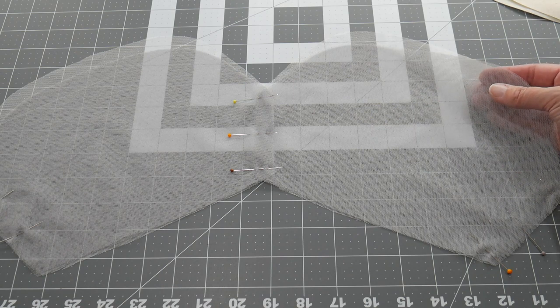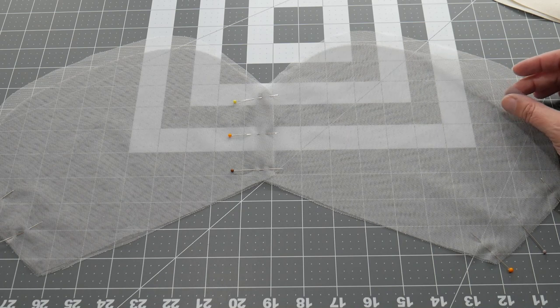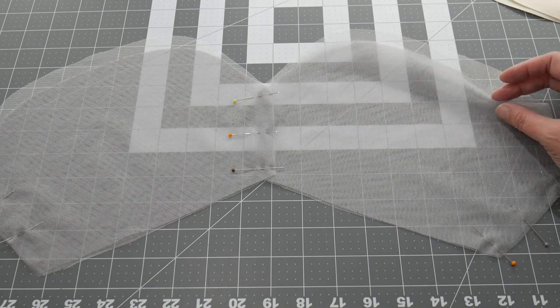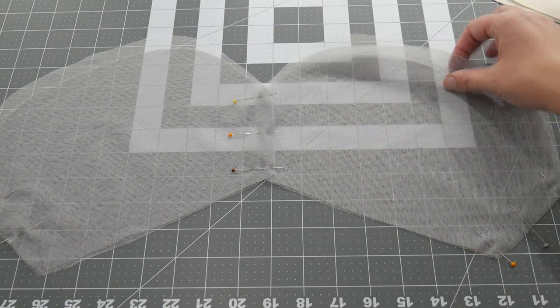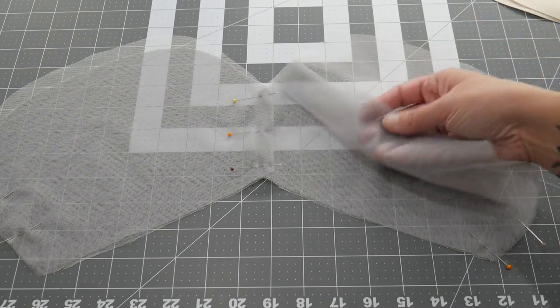I've got a really lovely cherry red — most red tulles are quite orangey. I've got black, ivory, and some blush pink as well. And I'll put whatever grey is left after I've done this project, because it's a really pretty grey.